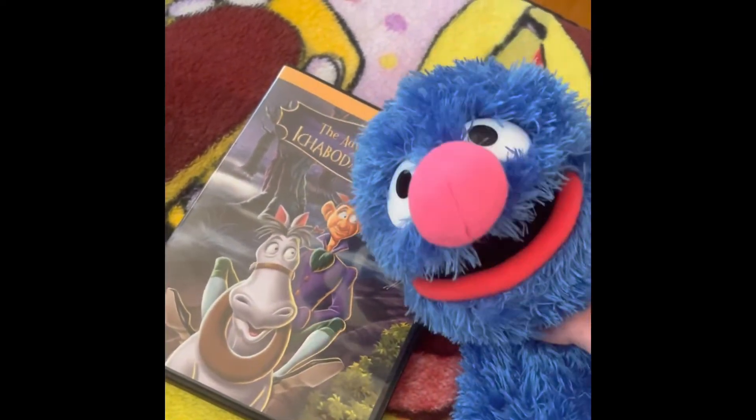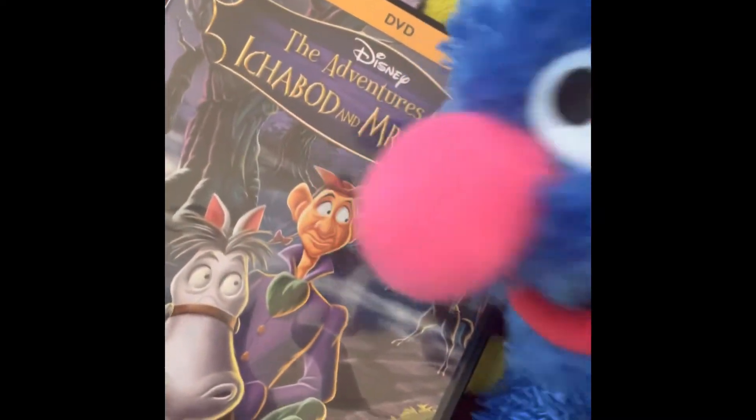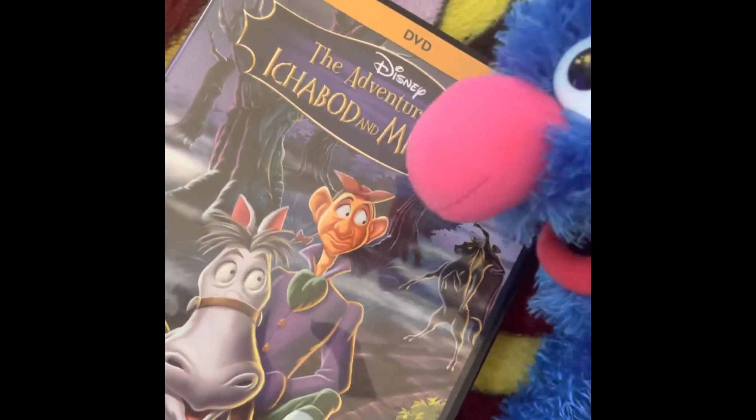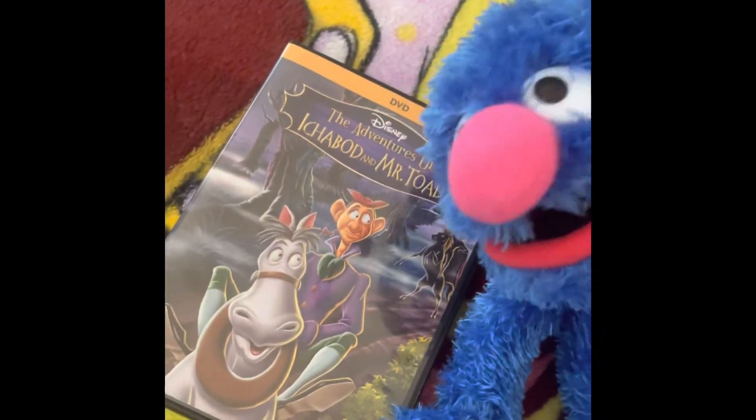And today on Grover's Reviews, we are going to review The Adventures of Ichabod and Mr. Toad. You know I'm a Sesame Street Muppet, but I still love me some Disney.